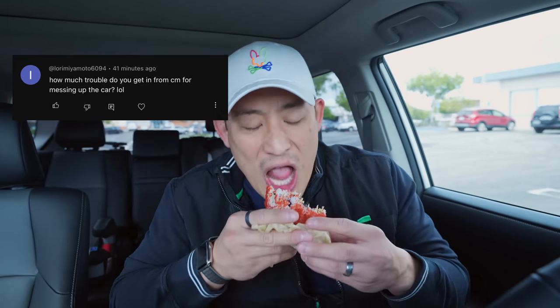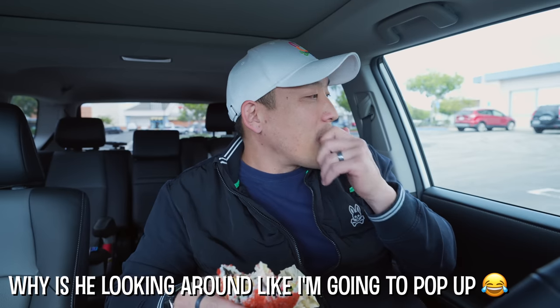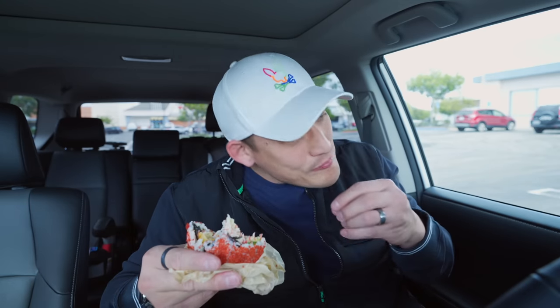First question is from Lori Miyamoto 609: how much trouble do you get from Crunch Mom for messing up the car? Honestly not too bad, because I usually try and clean it up before we get home. If Jordan and I make a stain or something we'll clean it up. But sometimes we'll eat like fried chicken and it'll land on the fabric and leave a grease stain and I'm like, oh my gosh. We do have a couple stains. Don't get too much in trouble — it's expected. Part of the caution of this job. We don't have to eat in the car but it's fun because you get to eat it right after you pick it up.